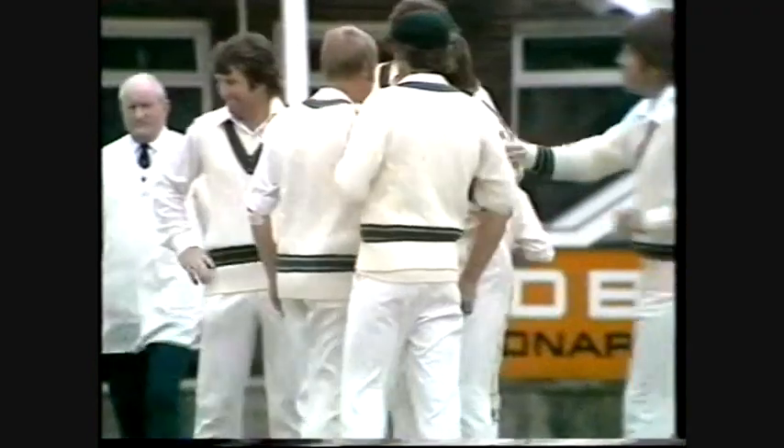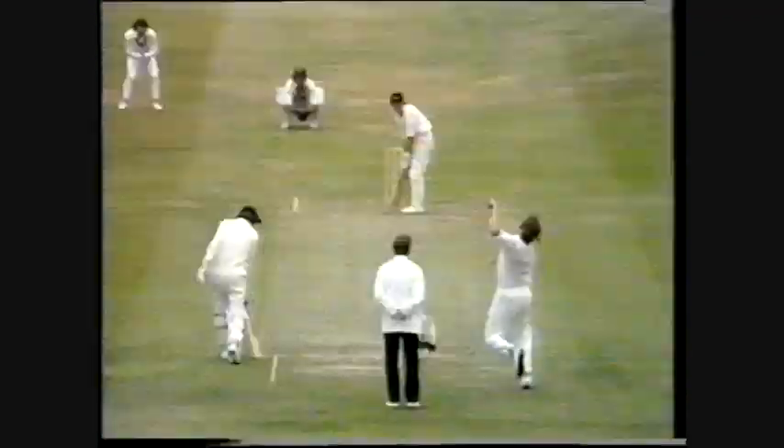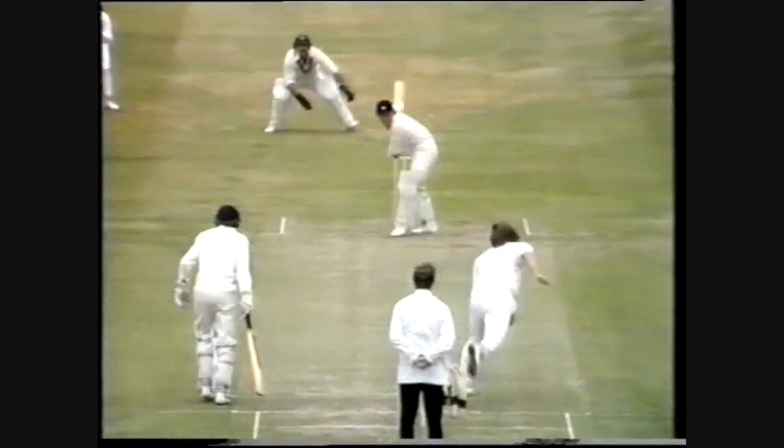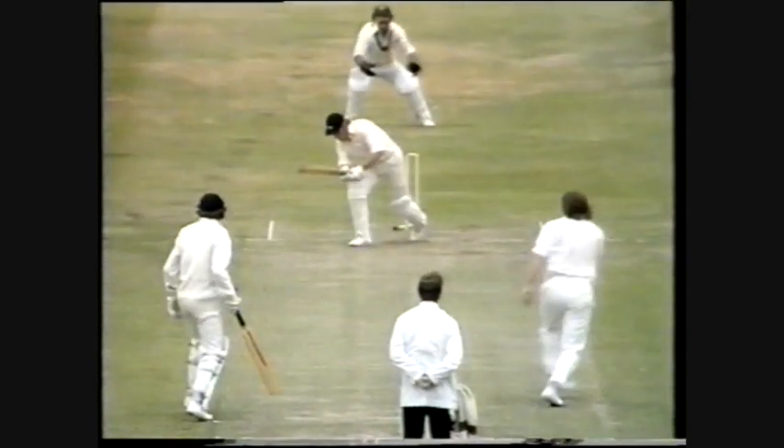And he's bowled him. Gilmore having a fantastic start here — he's really looked the better of the two bowlers. Swung that ball in late, moved a few away. England's second wicket going down with the score on 11, and the man they were looking to see get away is the one departing now: Barry Wood.